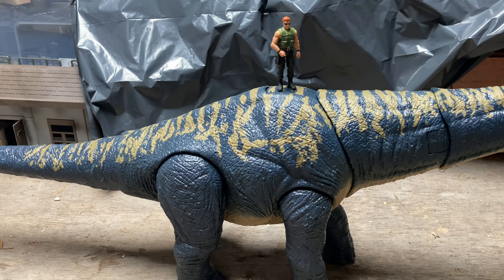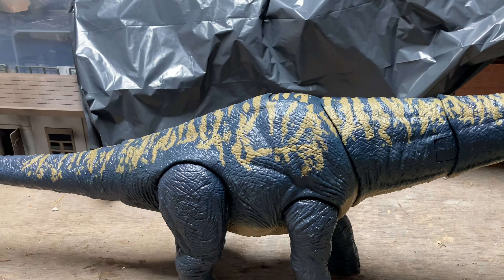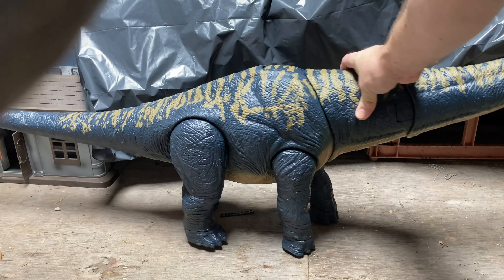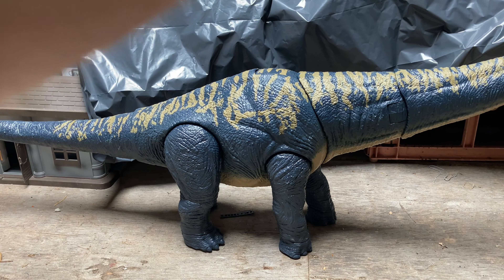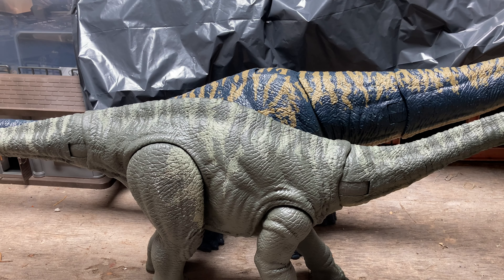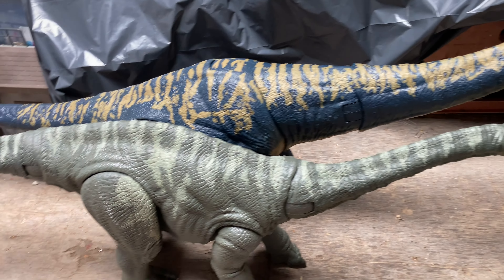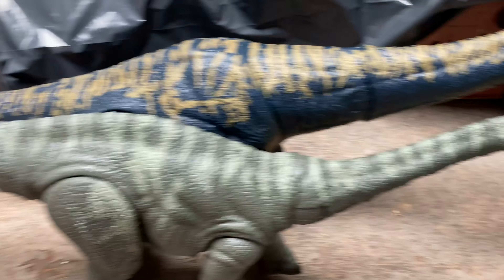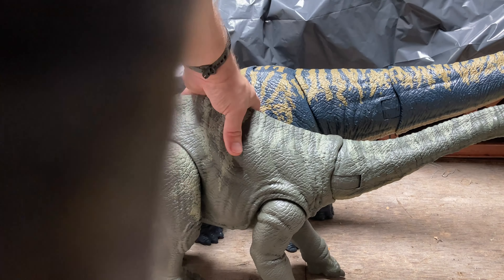Just to give you a scale on how big this thing is, I'll throw in one of the human characters from the previous Jurassic World Fallen Kingdom line so you can see how big this thing is. Bringing in the Apatosaurus first — the Dreadnoughtus dwarfs it by a mile. It's nearly an entire tail length longer and an entire neck length longer.